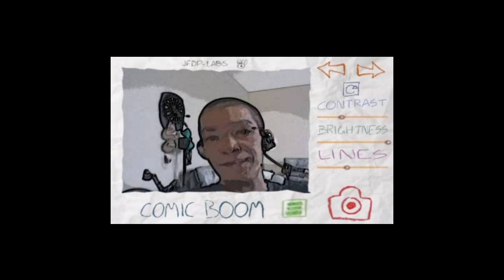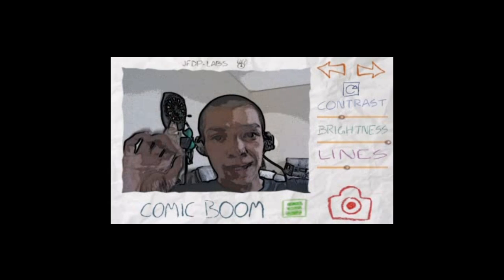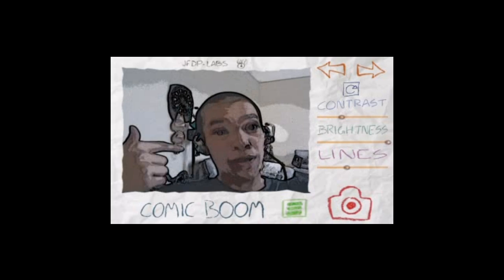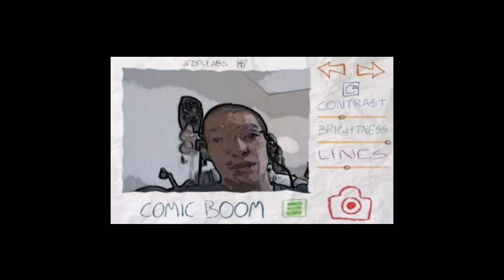As you can see here, you have the option of taking a picture with this comic filter, which I think is pretty cool. But it has a few more filters too, so I just want to run through the options for you.